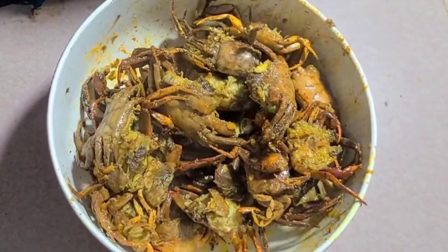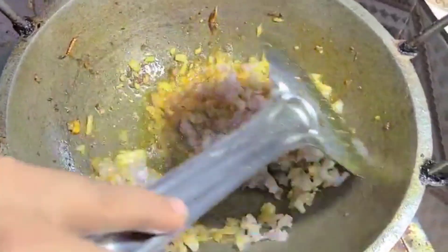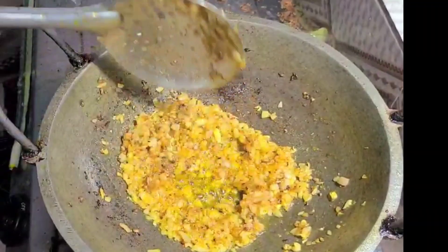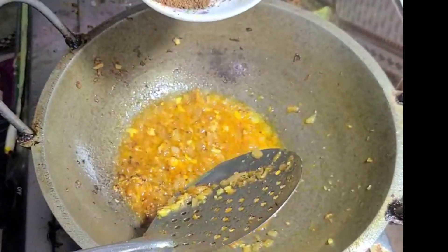Heat the oven. I'm going to put it in a little bit.